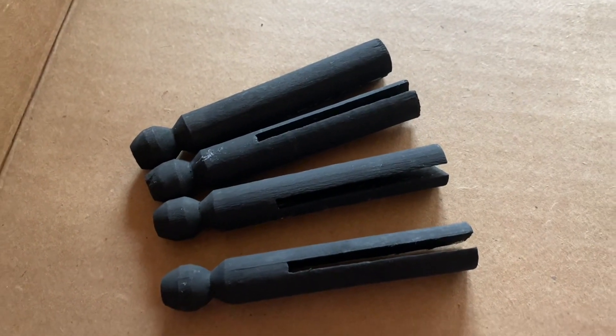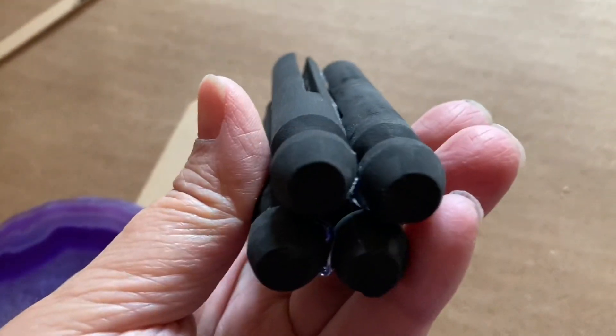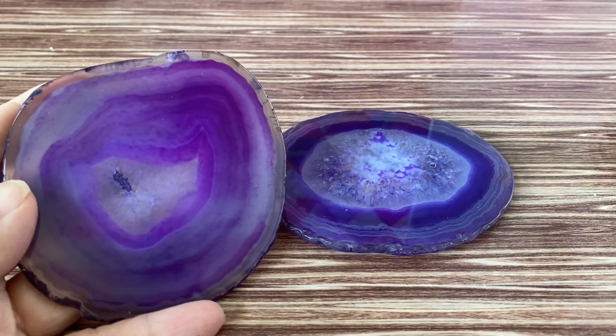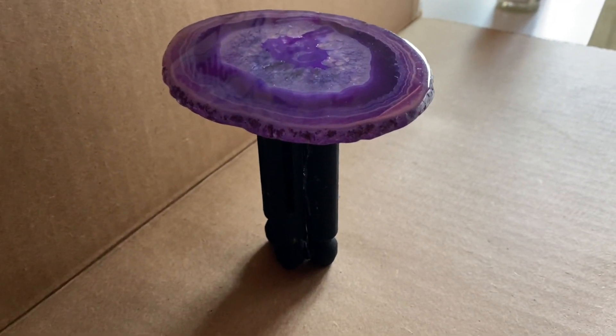I need a little table, so I took four doll pins and painted them black, then I hot glued them all together to be a little bit more sturdy. For the tabletop, I'm going to use one of these geode coasters — I like it because it looks like a slab of amethyst — and I hot glued that to the post.